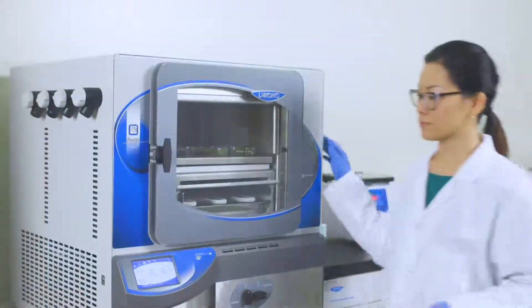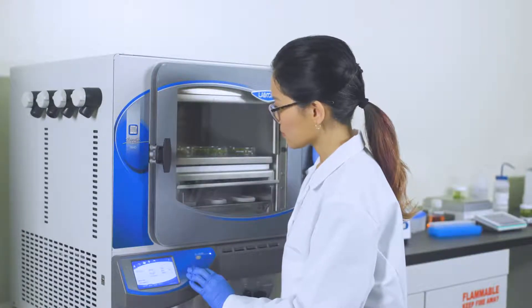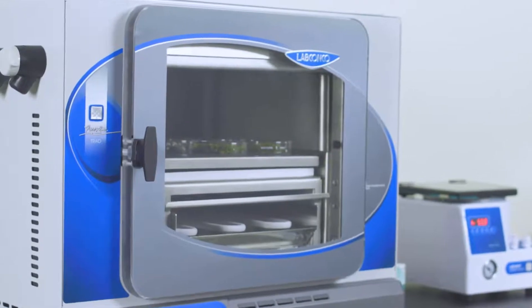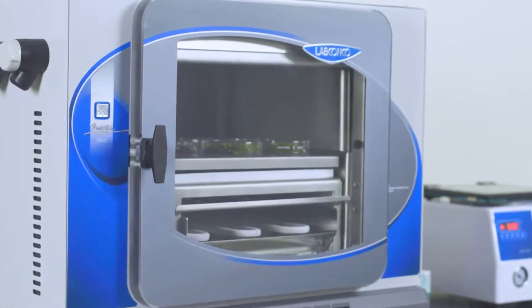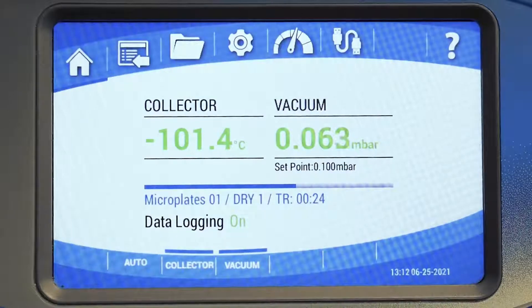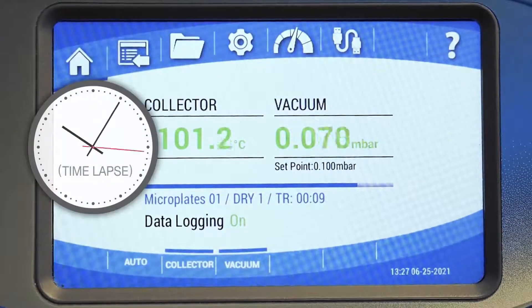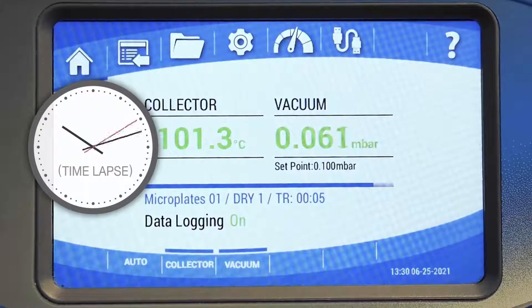For models that include pre-freezing, the max cold option can be chosen. In this mode, the cooling rate of the shelves is not controlled and the shelves cool as quickly as possible. The status of a program that is running can be easily seen with a quick glance at the progress bar on the home screen. The time remaining in the program is also displayed.